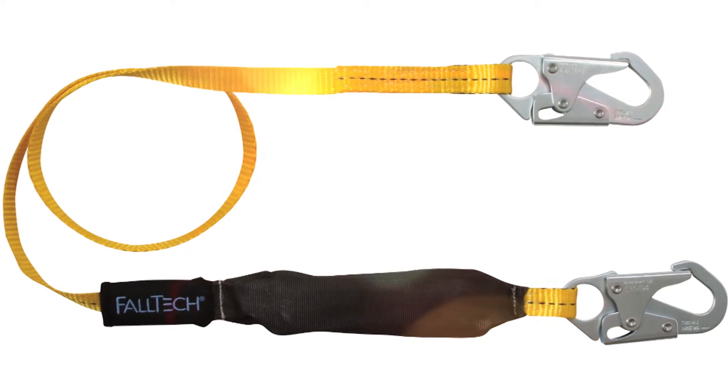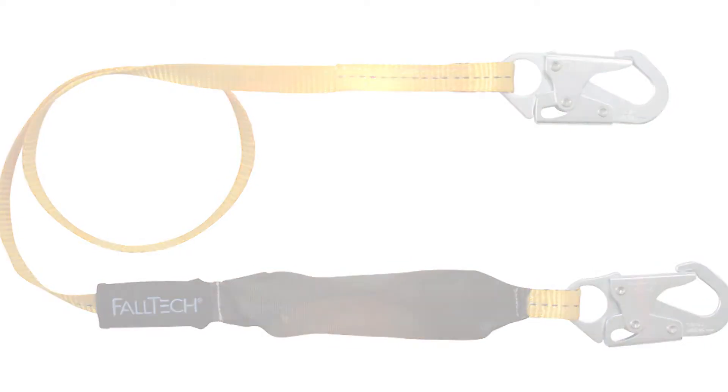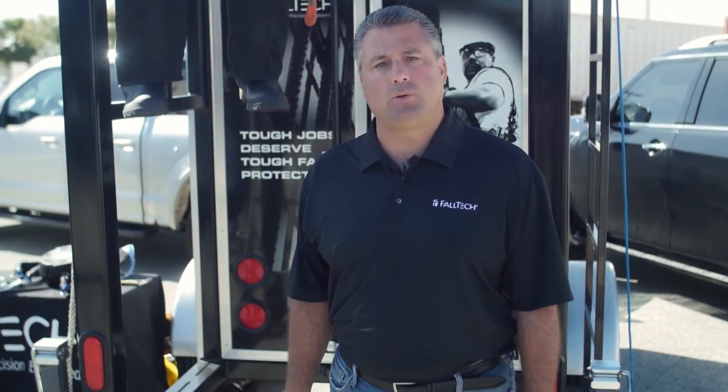During my training, I always ask the question: how much total fall clearance do you need to allow for from your anchor point to the ground when you're using a six-foot shock absorbing lanyard? And the number one answer I always get is 12 feet.